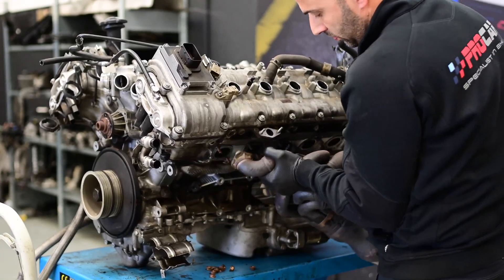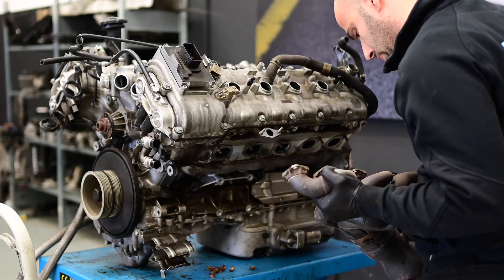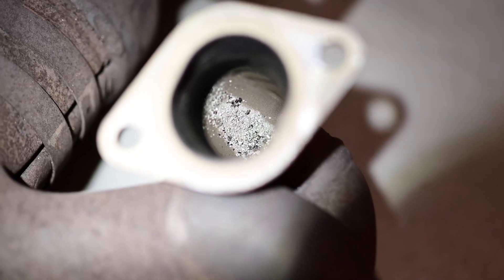Here I remove the exhaust manifold, and you will soon see that there are still some metal shavings in the exhaust from the damage to the cylinder wall.